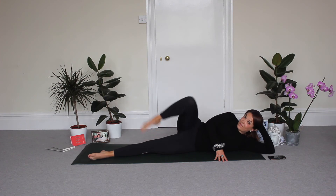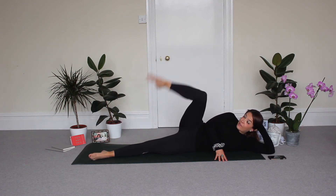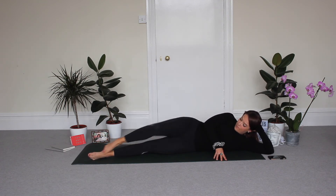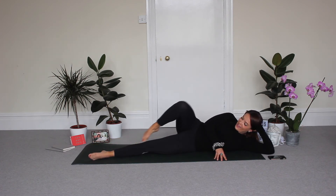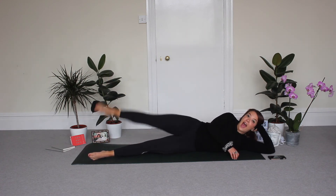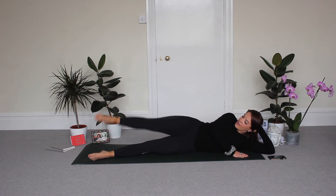We're nearly there — just a few minutes each leg and you've had a great lower body workout. Three, two, and last one. And relax.